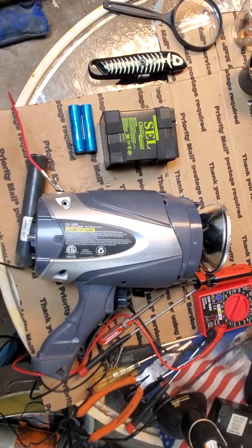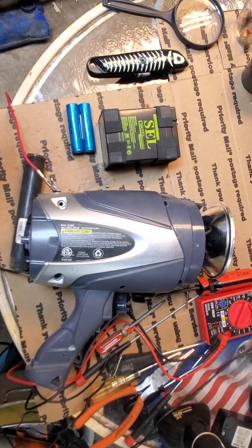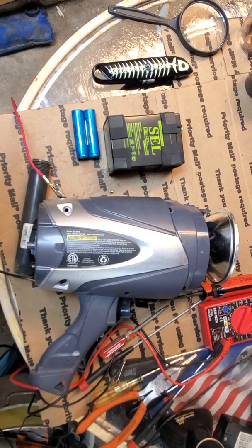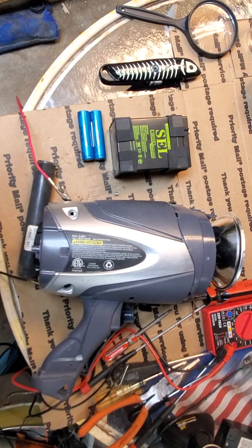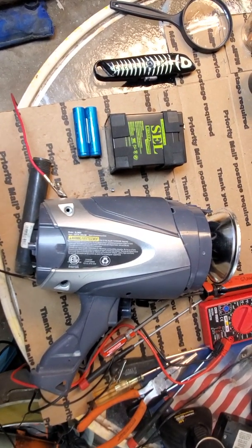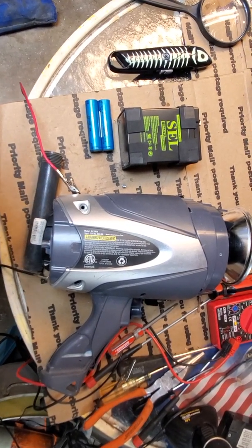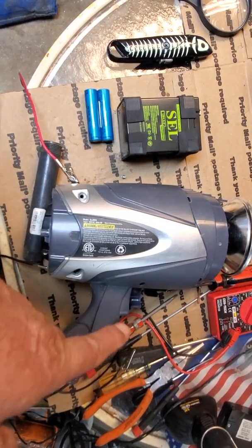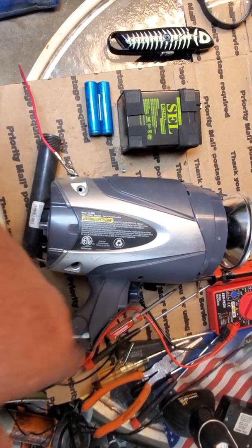Good morning folks and welcome to Grandpa Works. I'm going to do a series of videos working on this Stanley, model number SL2M09 — it's a little spotlight. It works pretty good. It has a 120-volt charger hookup in the back, so you can plug it into your house extension cord or whatnot, and a plug in the back that'll charge and light it up, as well as a 12-volt car connection underneath.